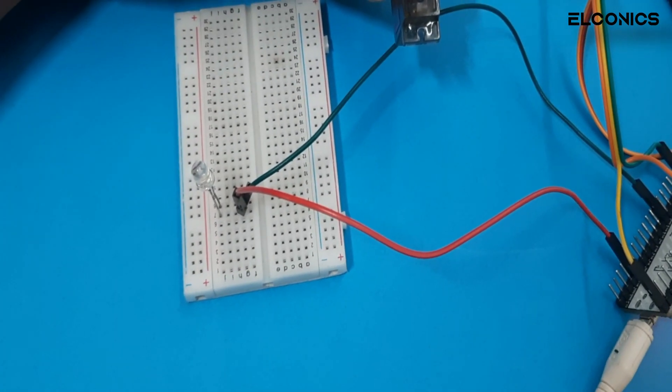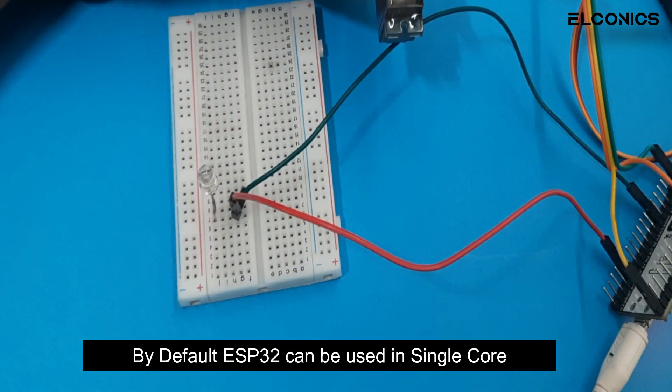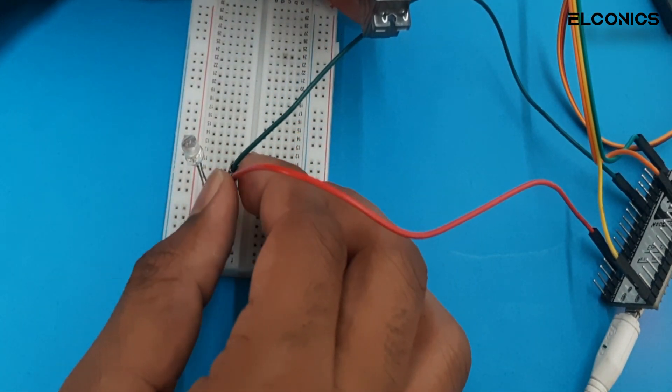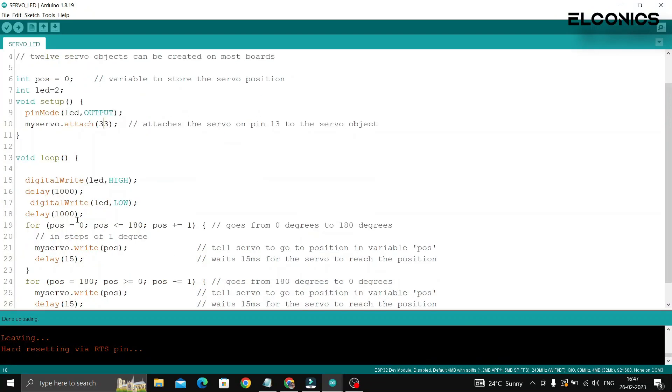Let me show you an example. Here we have an LED connected to one pin of the ESP32. With a single core microcontroller, you would have to write code that blinks the LED and also does something else, like reading a sensor or sending data over Wi-Fi.